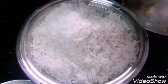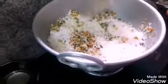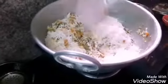Put the rice on the side. Let's make rice — this is the rice. Cut the rice. The rice is soft.